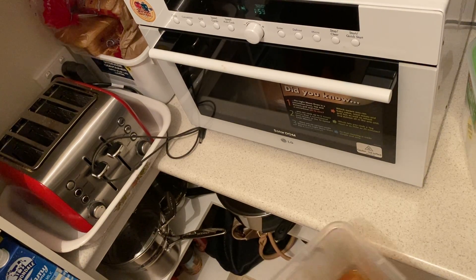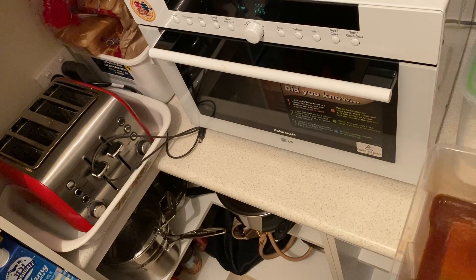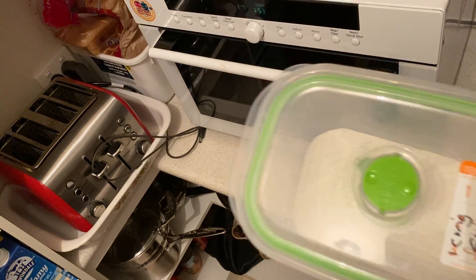Good morning, welcome to my channel. I don't know if you can see what I'm doing, but I've got the microwave on.